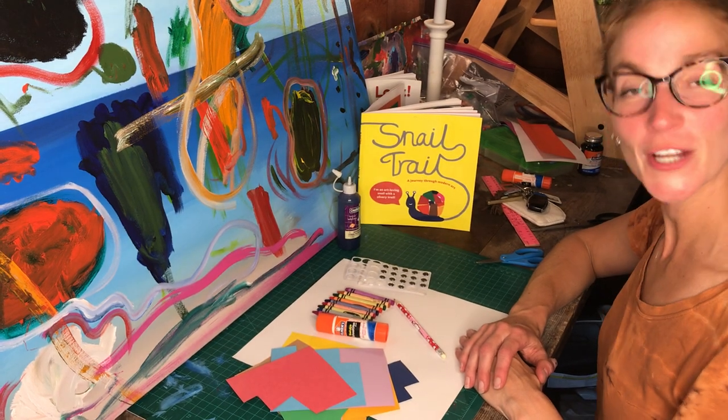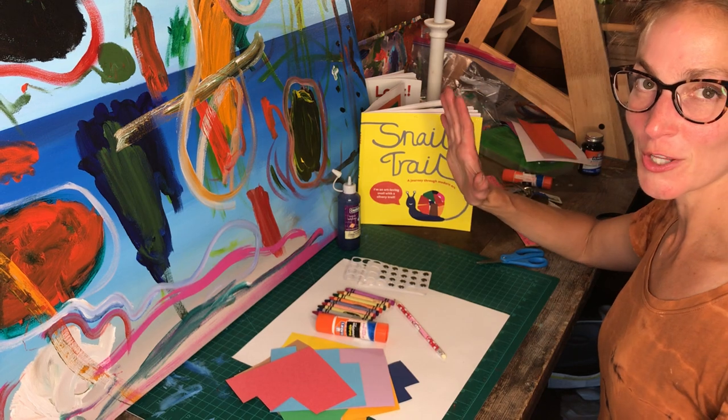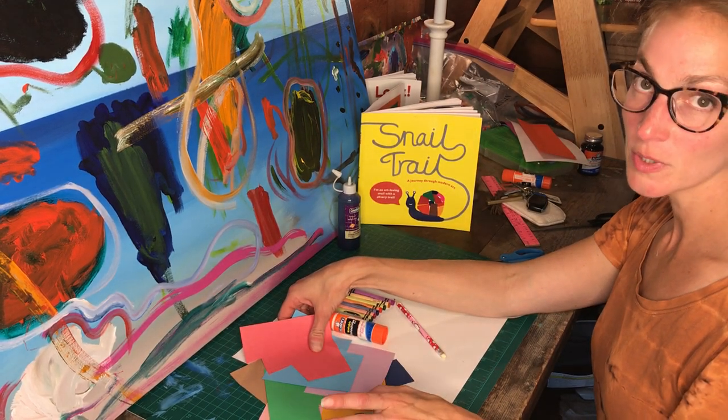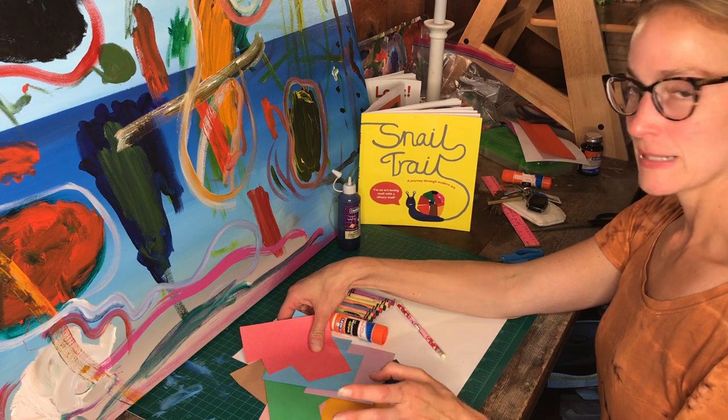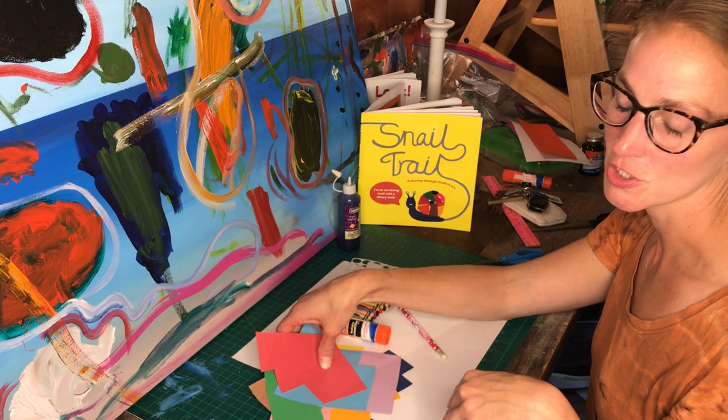Welcome back, Part 2 of Snail Trail! Today you get to make your own snail with whatever kind of trail you want to make. Hopefully you kept your scraps — I know I didn't tell people to keep them, so we might have to get some more. Just keep these scraps because you'll probably need them for another project down the road.